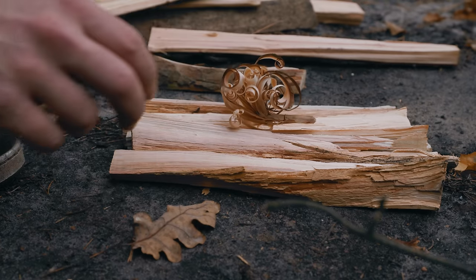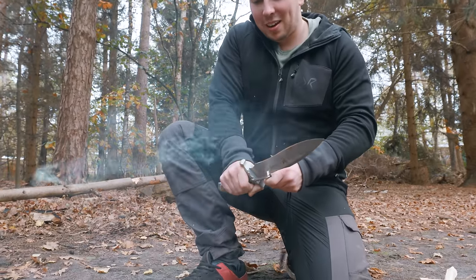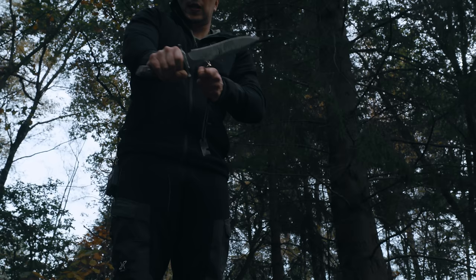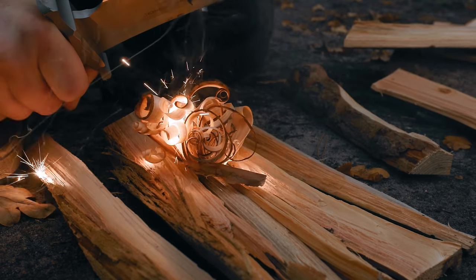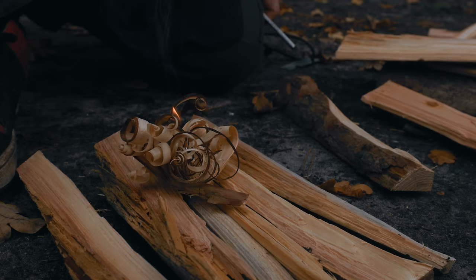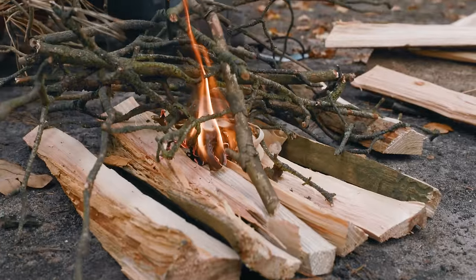But then something happened that really surprised us. This is on par with Lily's knife. This is actually so aggressive that sometimes — look at this — it actually does wire steel. That literally was the second scraping. I'm going to give this a nine and a half for visor scraping.